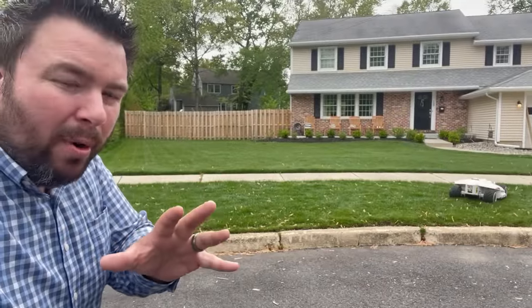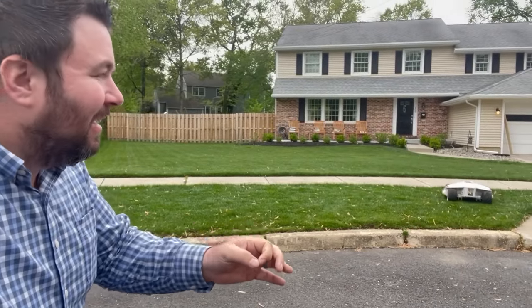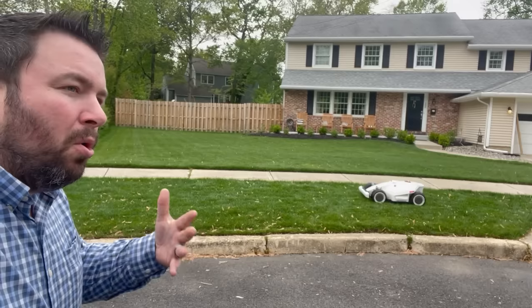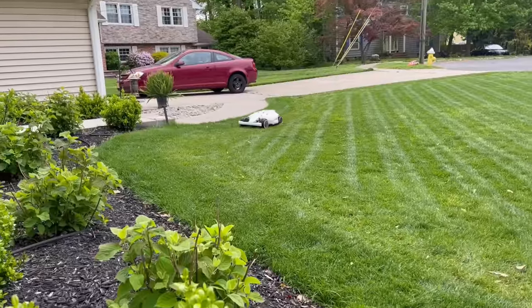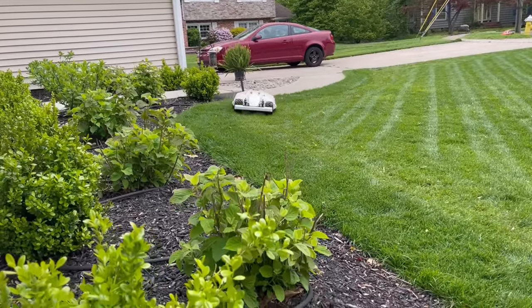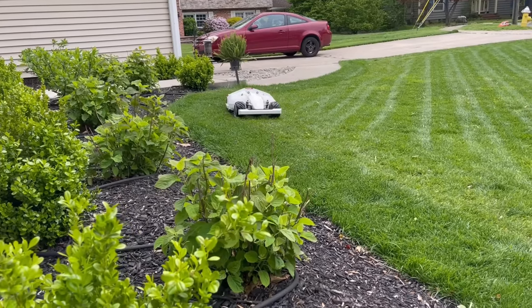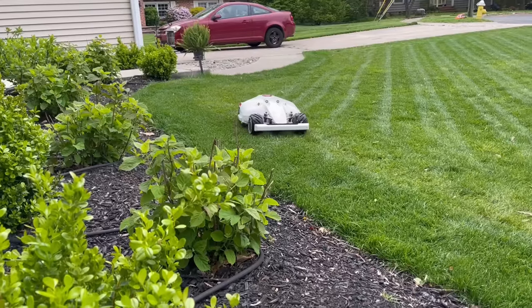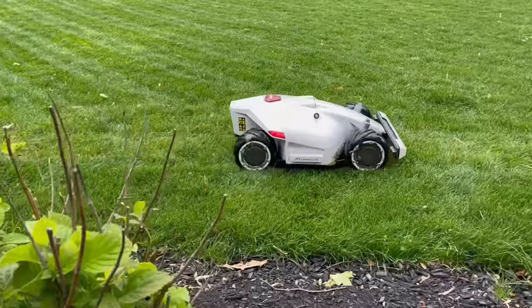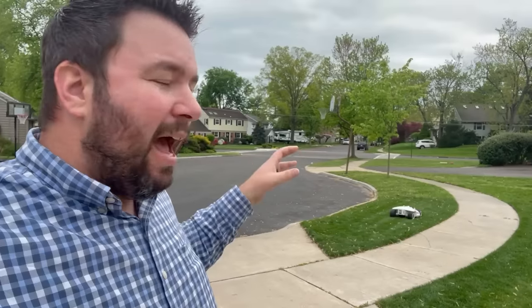Luba's mowing height can range between 30 millimeters and 70 millimeters, adjustable in the app. It's recommended you don't mow grass taller than 10 centimeters or about four inches. One small note: in America we use imperial units, but currently the app is in metric. That's fine since software can be updated — I just haven't found a way to change the units yet after about a week of use.